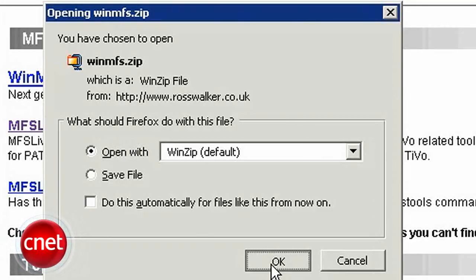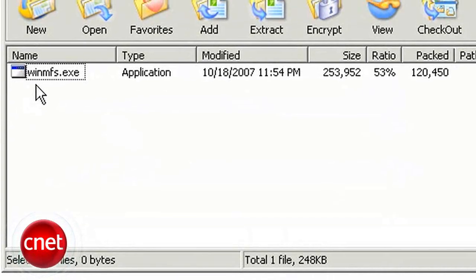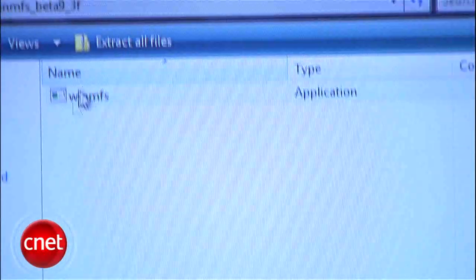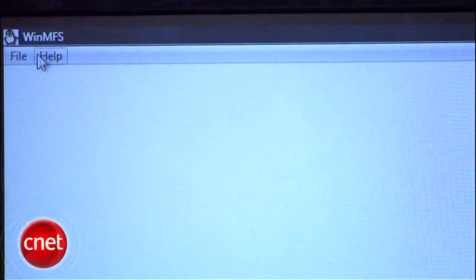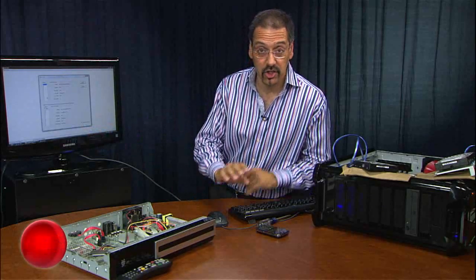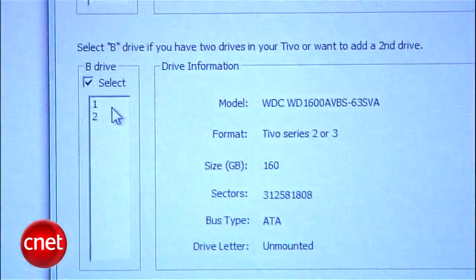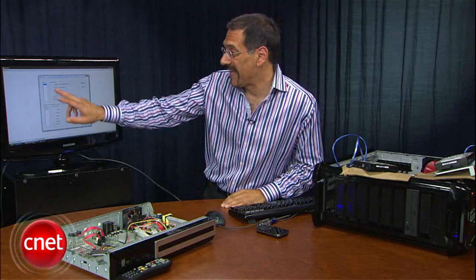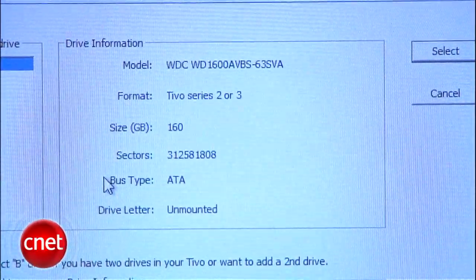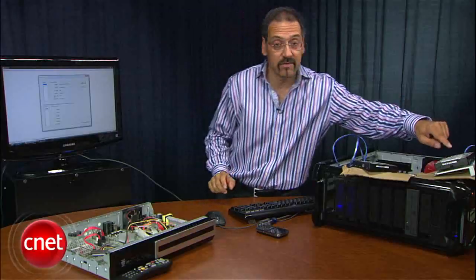I've already installed WinMFS on here, which is our utility — it's going to do several drive operations within Windows to get these guys to see each other. Go to File, select Drive. Also click Show Mounted Drive in the bottom right to show every drive that is mounted. Now you can see we've got two drives to choose from. Go to the first drive and make sure it says that the A drive is your TiVo drive. It says right there: Format TiVo. Good. Check the capacity — it should match what's on the drive.